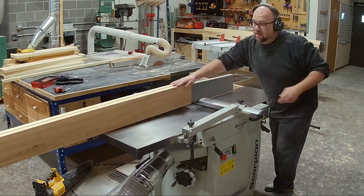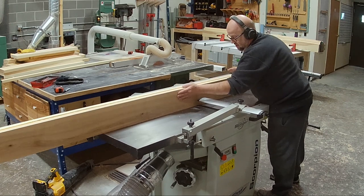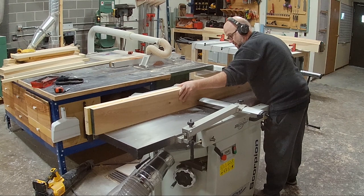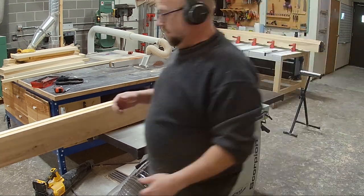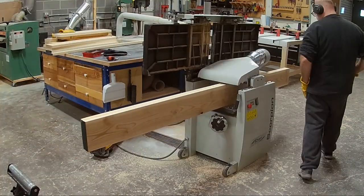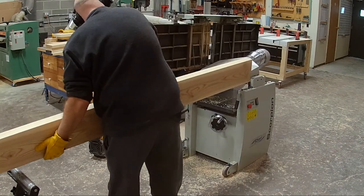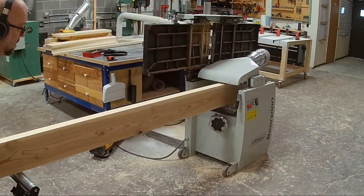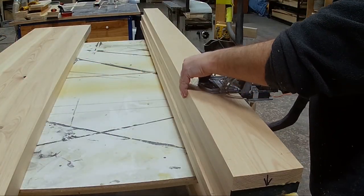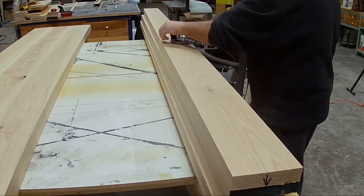I had to take them back over to the jointer and cleaned up one edge because there was a little glue squeeze-out and the boards weren't perfectly flat, but it was just a few passes to clean it up. Then I used the planer to take off the other edge so they were nice even boards. After that I took them over to the Domino and put a domino on each end.